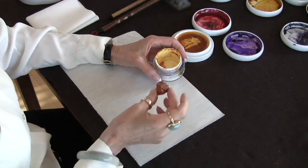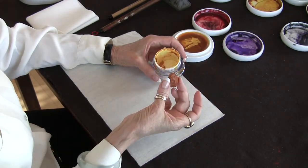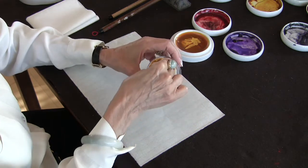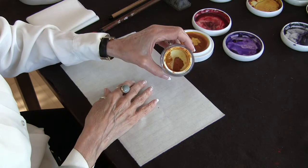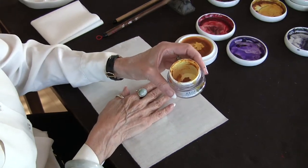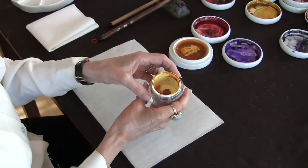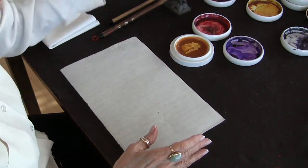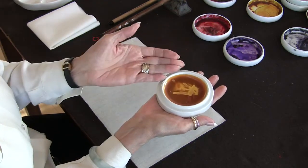You probably know that the yellow comes in chunks and it's best to put the chunk in a small container and then cover it with water. Let it stand for two, three days, stirring it frequently with a toothpick, and then when it's completely dissolved, you would pour it into your dish.